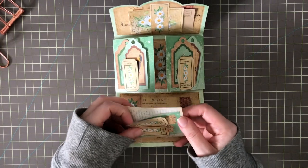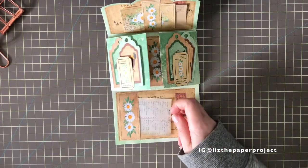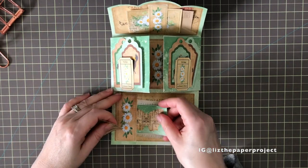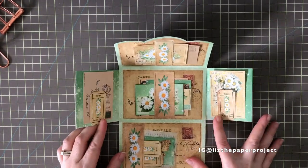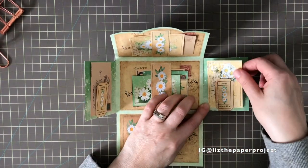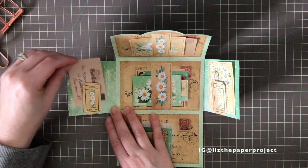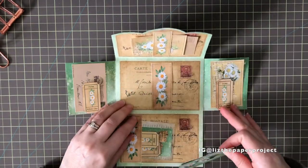This would make such a cute happy mail or snail mail for friends and swaps — you can fill it up with all the goodies. I really love the tiny little ephemera pieces she added and how she color-coordinated everything nicely. It's a happy floral theme which is super cute. On the inside, with the tickets, she's also made these little tuck spots, and I showed you the back of the photocopy paper as well.